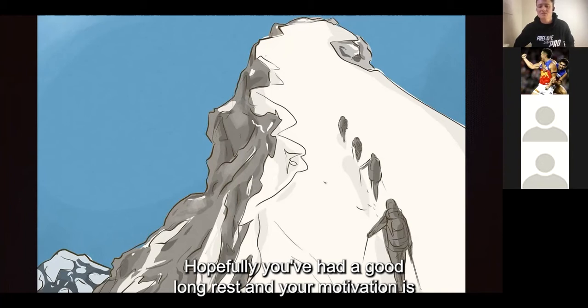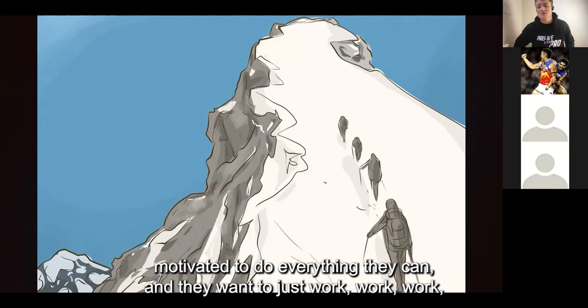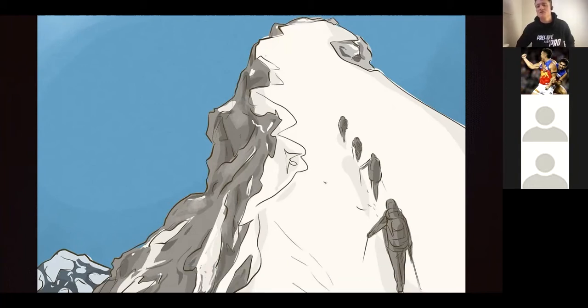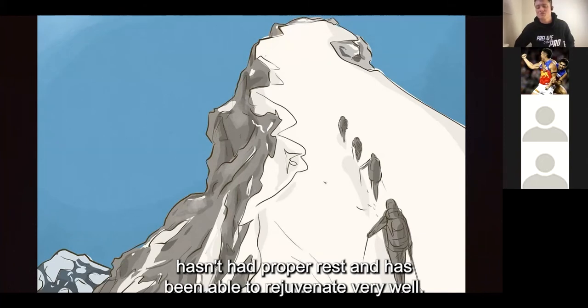Hopefully you've had a good long rest and your motivation is pretty high at this time of year — and that can be a bit of a danger for an athlete, because they're super motivated to do everything they can and they want to just work, work, work. But you drive yourself into the ground, and come January, February, when training loads are really high with your footy and you're getting close to playing practice matches, you've been working so hard for a few months that your body hasn't had proper rest and hasn't been able to rejuvenate very well.